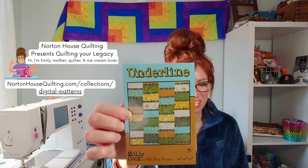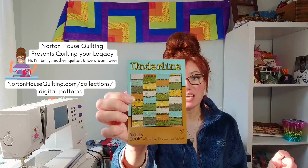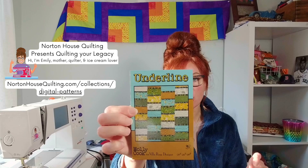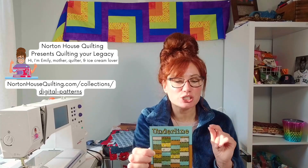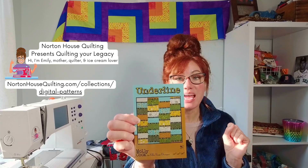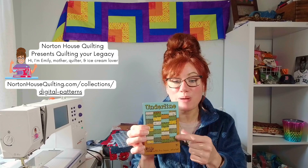The next pattern is called Underline. George is in my sewing studio with me right now. Underline is going to be measuring at 38 inches by 46 inches, which makes it a perfect size baby quilt. You are going to need eight different fat sixths of a yard cut, 12 inches by 21 inches, or you could use 16 different 10-inch squares. Then for the spacers — that black fabric kind of on top of the rectangles — that is going to be a half of a yard cut. If you have fabrics just laying around in your stash, this pattern will be brilliant for bright and vibrant fabric prints.